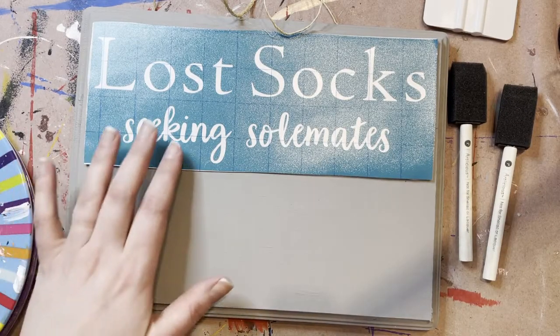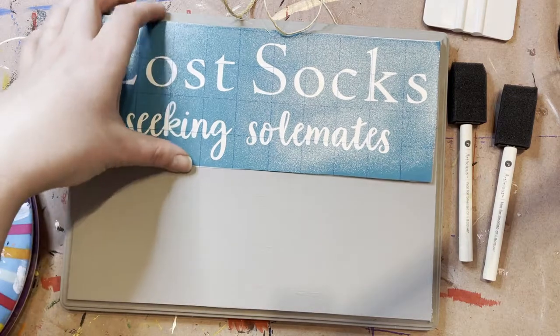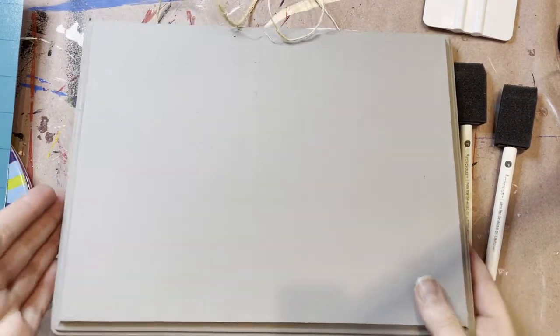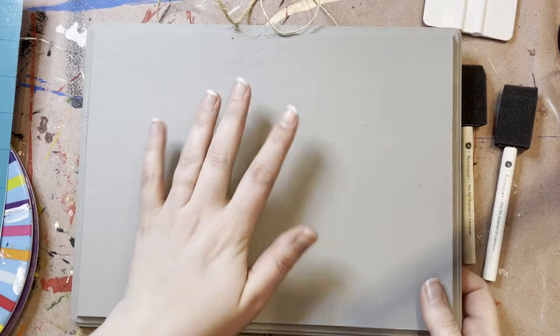Hey guys, welcome to the Lost Socks Workshop. So the first thing you're going to do when you get your kit and get started is you're going to want to grab your paint and get this painted.